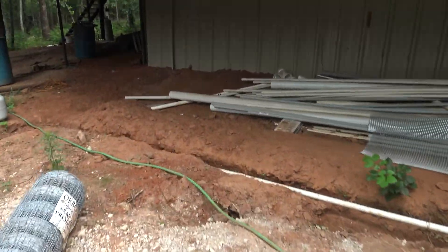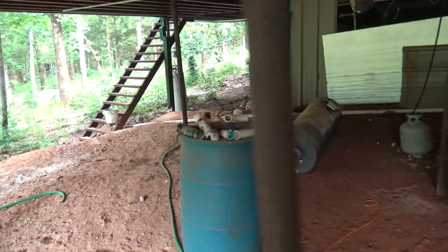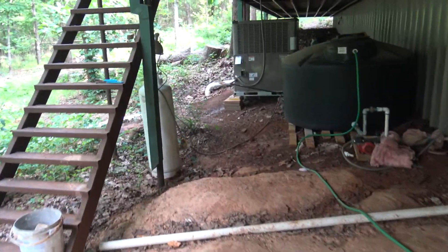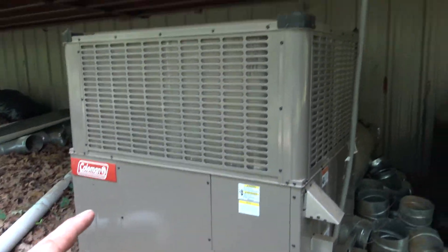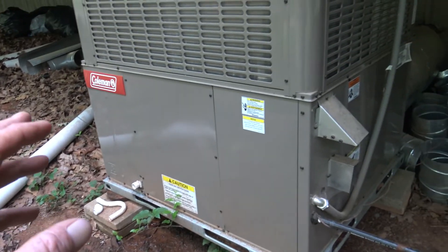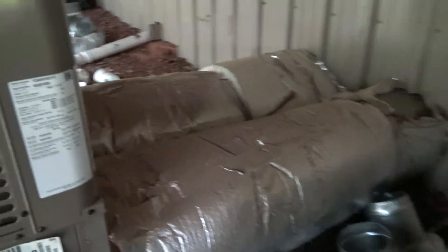I built this house to run off solar and added many special features to help with solar and cooling — air conditioning specifically — because we're in Texas and it's 100 degrees out here today. This is a standard four-ton self-contained air conditioning system. You basically set it outside your house and run the ducting in.